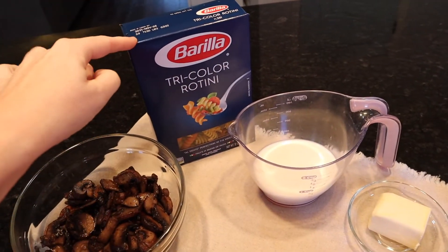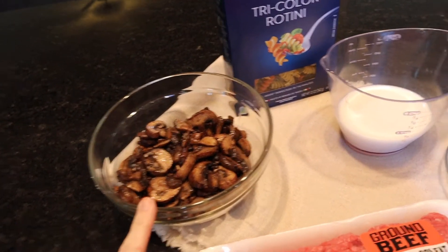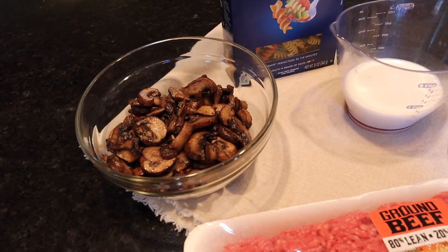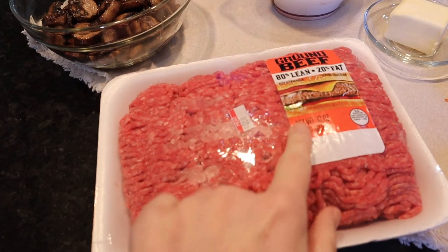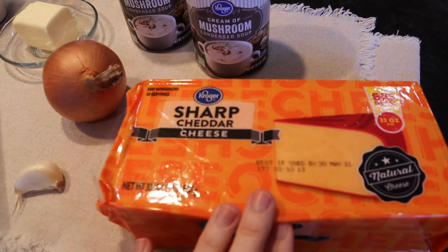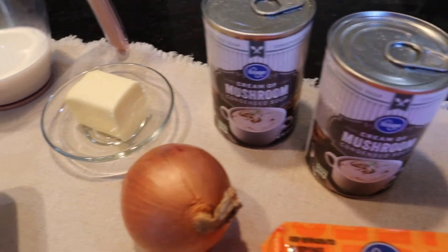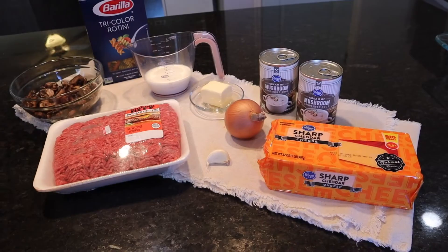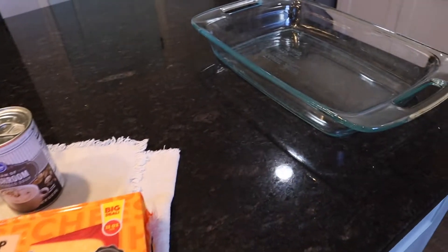Here are all of the ingredients. We're going to start off with three-fourths of a box of tricolor rotini pasta. I've got some sautéed mushrooms — her recipe says to use a small can of mushrooms, but I had these on hand so I went ahead and sautéed those up. We need one and a half pounds of ground beef, about three cups of cheese that I'll shred, some garlic, an onion, two cans of cream of mushroom soup, three tablespoons of butter, and half a cup of milk.